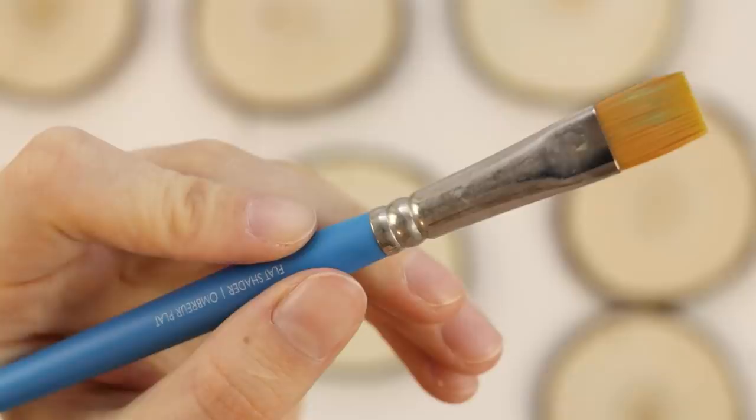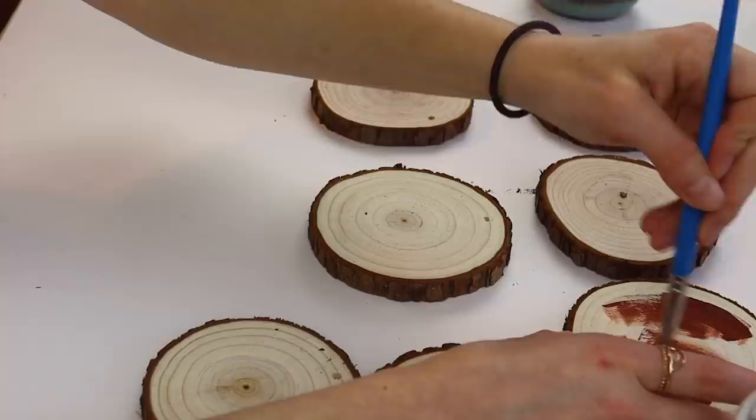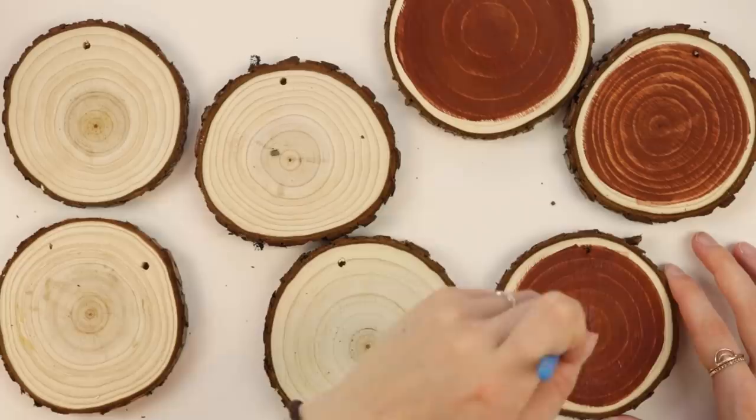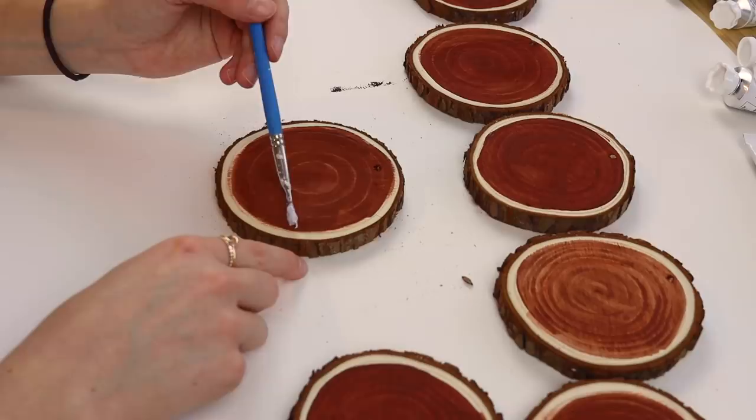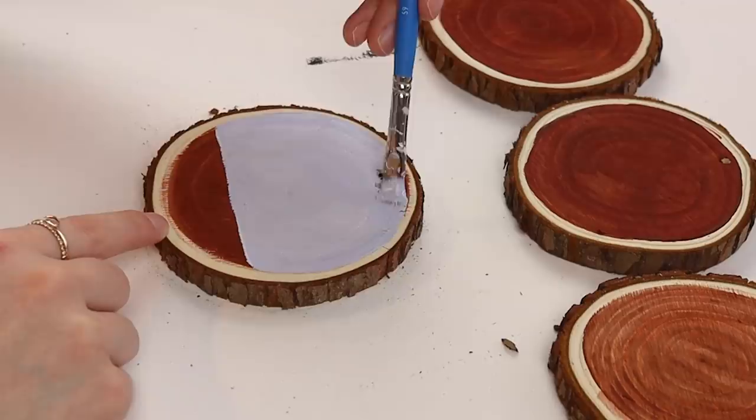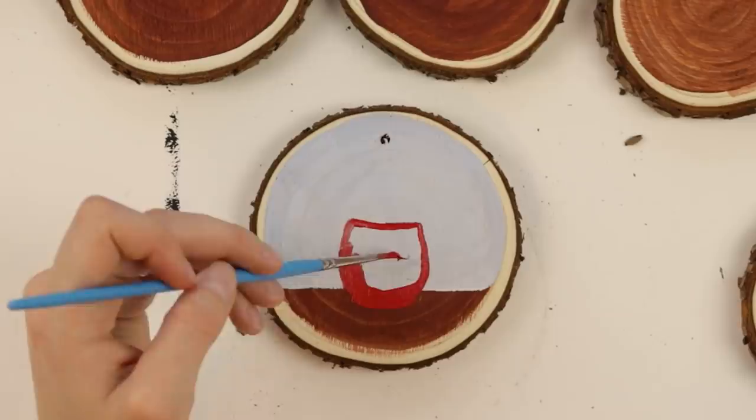Alright folks, we have a lot of painting to do. So the first thing I'm doing is covering a few wood slices with burnt sienna acrylic paint. Now, I know some people will disagree with me right off the rip, and they will choose to gesso. However, if you don't care about your wood cracking, if you kind of like that rustic look, it's really not a huge deal. Just don't use a ton of water if you don't want your wood to crack.